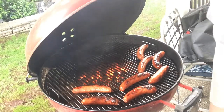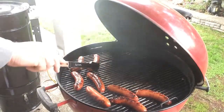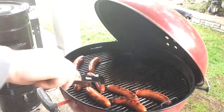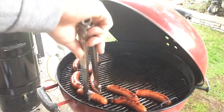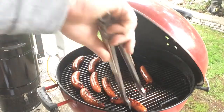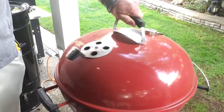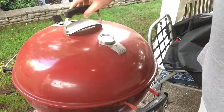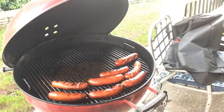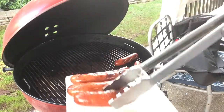About ready to dome this thing up and finish this cook. We should be about done here — let's take a peek. Looks like a win. Let's take these bad boys off the Weber kettle.